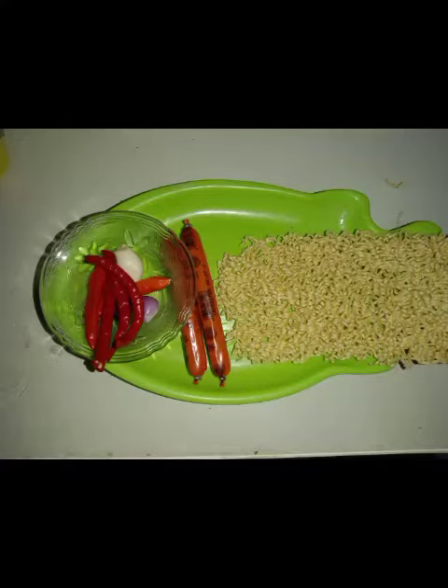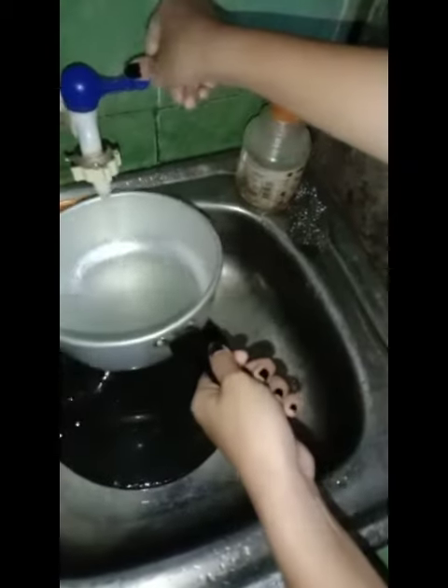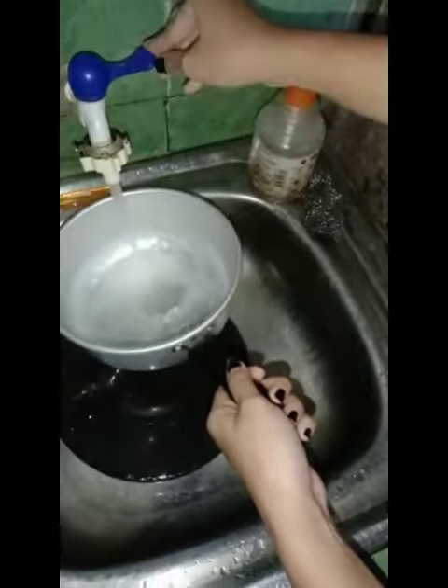Hello everyone, let me introduce myself. I am Rika Melinda, twelfth grade OTKP. Here I will cook sosis fried noodles. The ingredients are chili, garlic, red onion, sosis, and noodles. First, we put the water in the container, then turn on the stove.